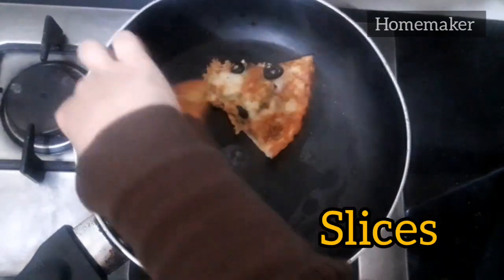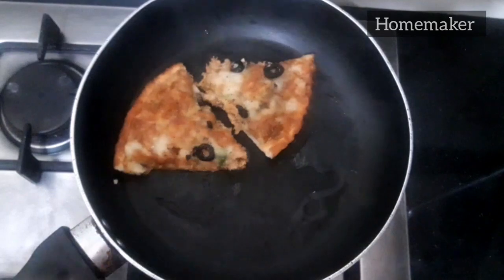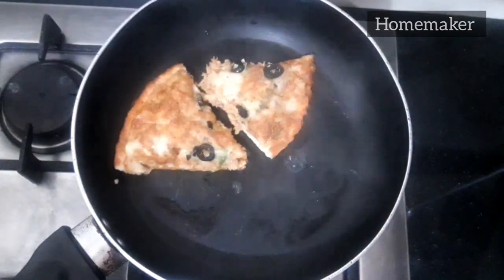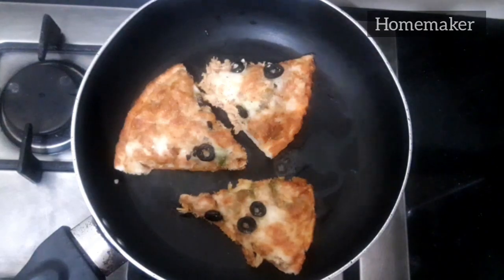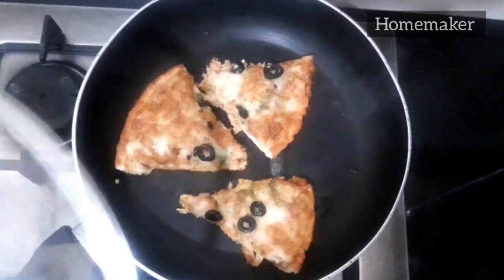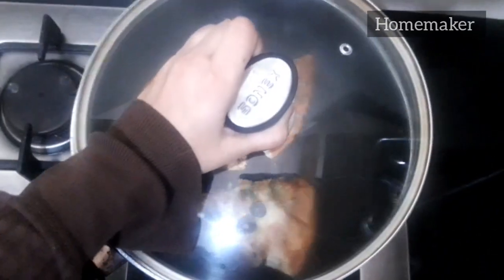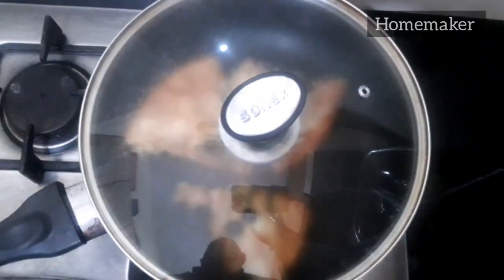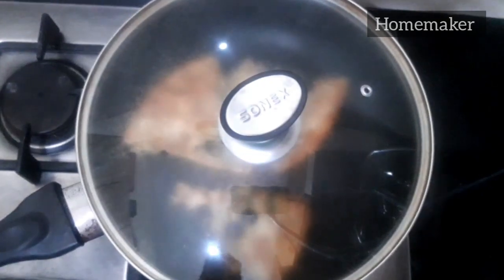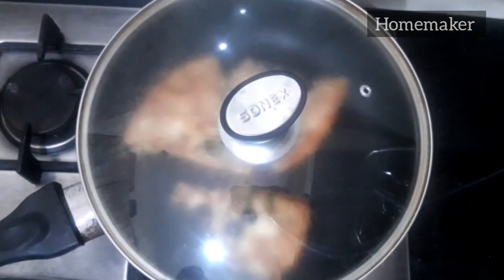I'm going to heat three pieces of pizza. Right now the flame is on medium heat. You are going to heat your pan on medium heat for about 10 seconds and then you are going to cover this pan for 20 to 30 seconds.